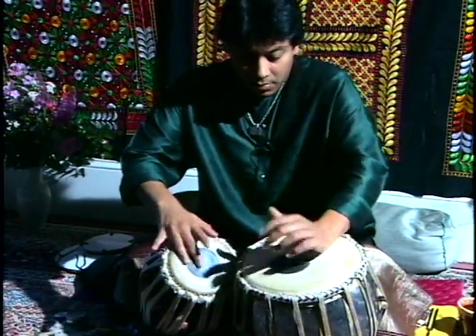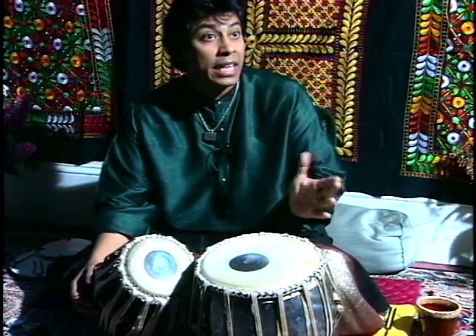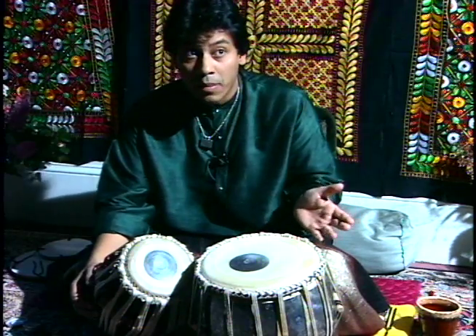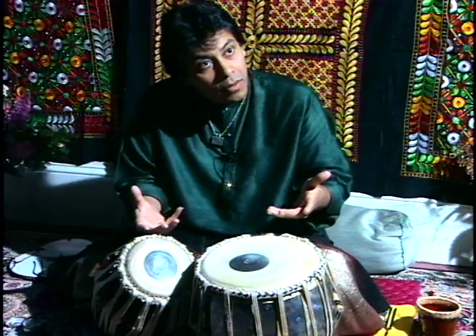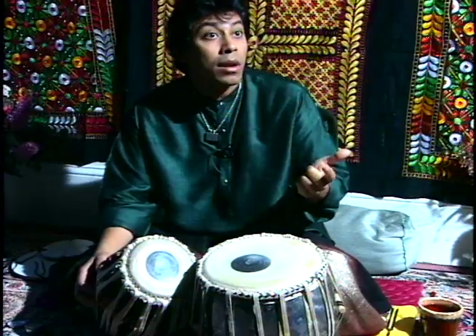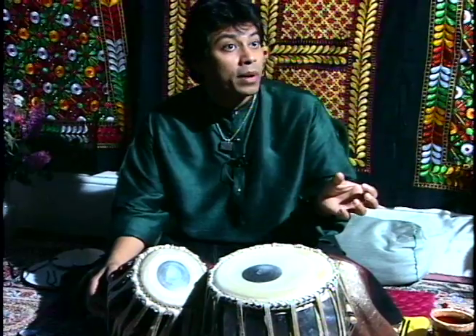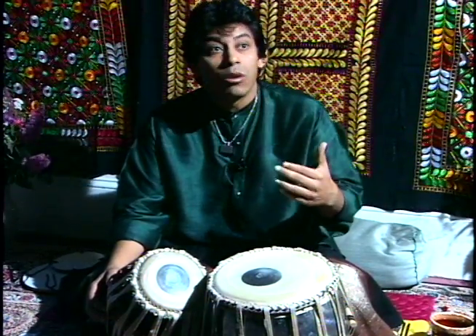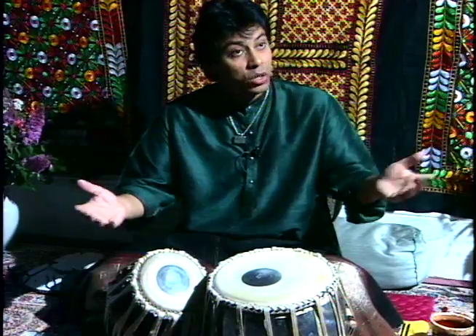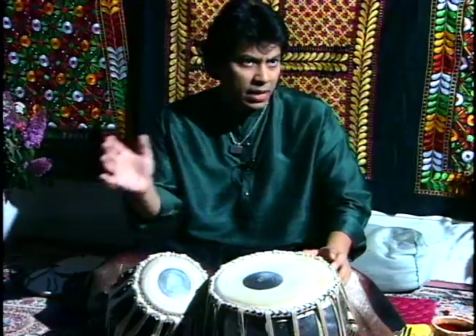Tabla is the most popular drum because there's not a single concert which can be played without tabla. Tabla is not only played solo by itself but it also accompanies sitar, vocal, and dance. It is played in classical music, semi-classical music, and also in film music. So tabla is a very versatile kind of drum which is basically played with everything.